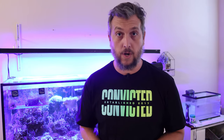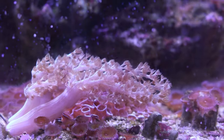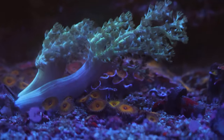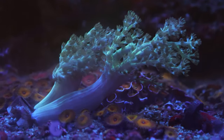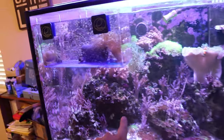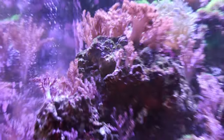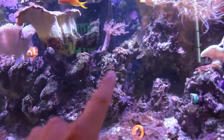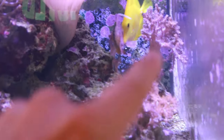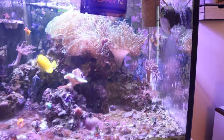Another coral I wanted to share with you today is this green kenya tree growing right here in the middle of the tank. It's been growing really well — when I first got it, it was a lot smaller. I haven't decided where to put it yet. Let me know in the comments: should I put it over here with the other kenya trees for some different colors, more in the middle of the tank to fill that space, or on the right side where the pink kenya trees are?